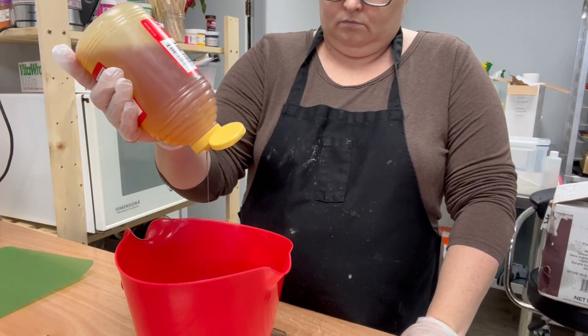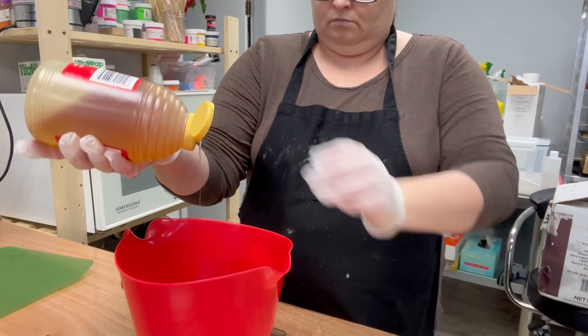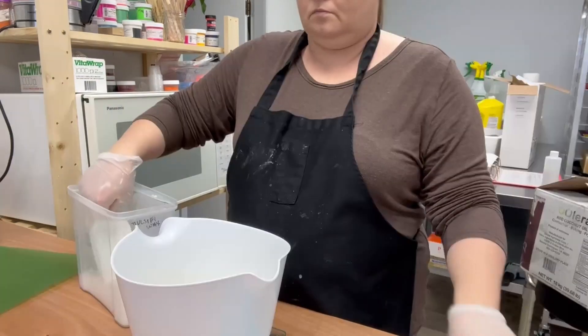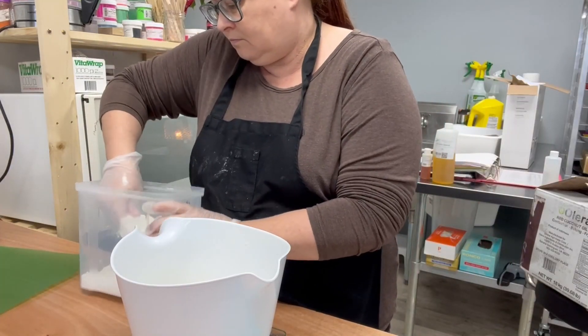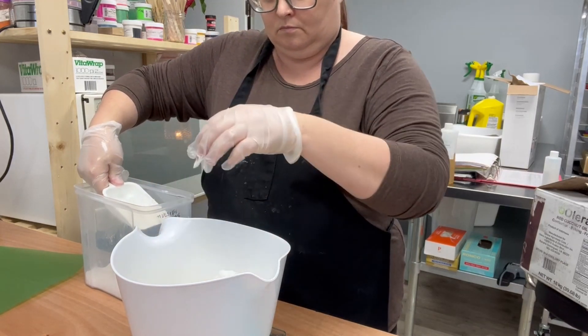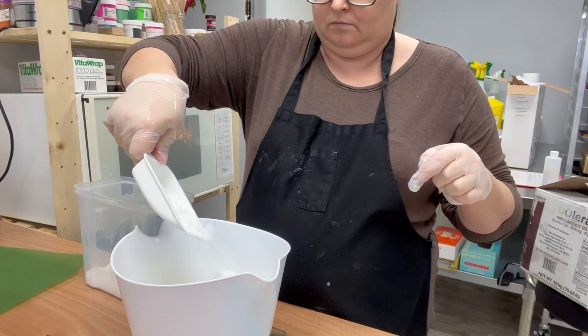In my bowl here I just have my distilled water and honey, and then in my separate bowl I have my emulsifying wax and all of my oils that I put into my lotion.